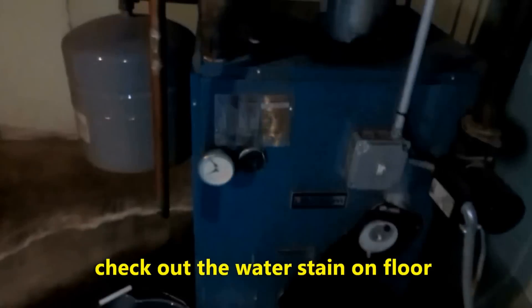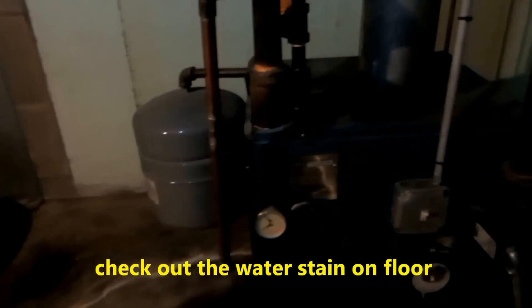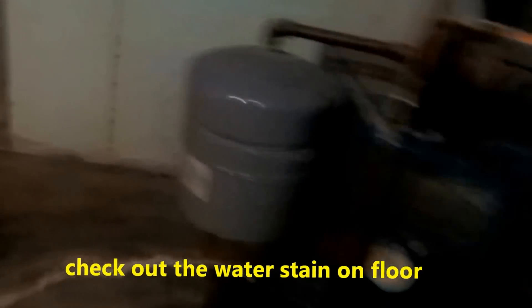He's got this boiler here. The relief valve is leaking. That thing is full of water - that's what the problem is. The expansion tank is bad. We've got it hanging off the side of the boiler like that.